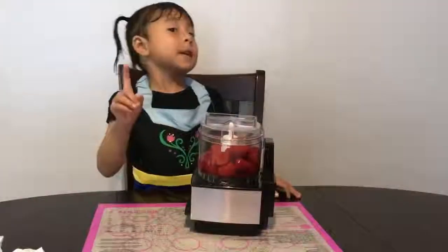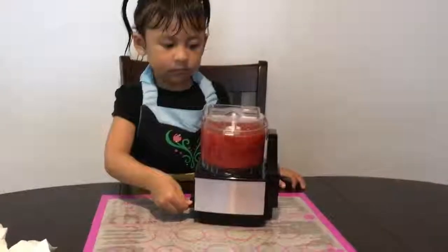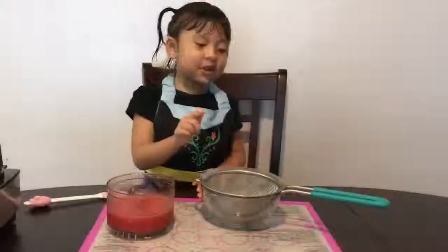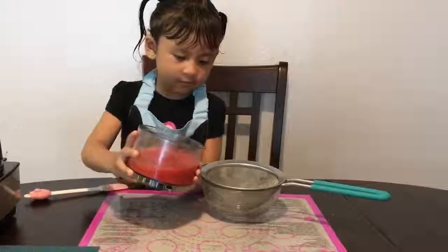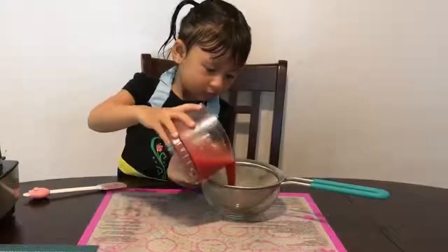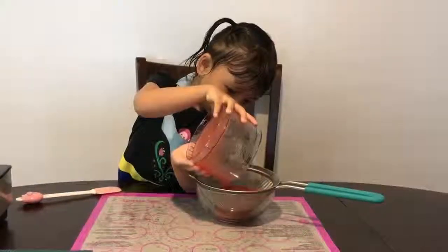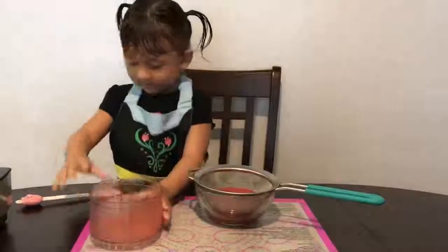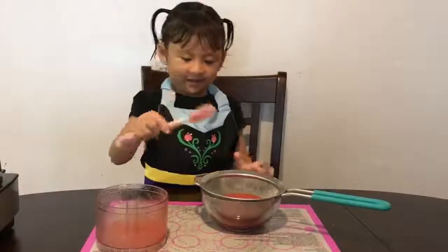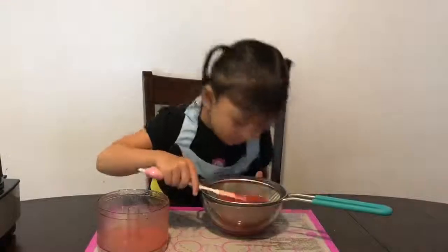Now let's put it in the bowl. Be careful. Then mix it. It smells so good!